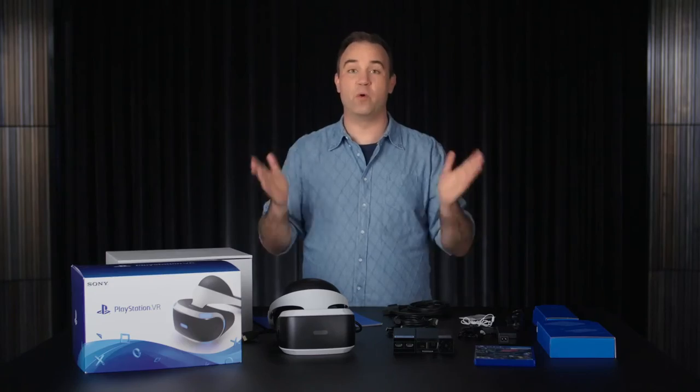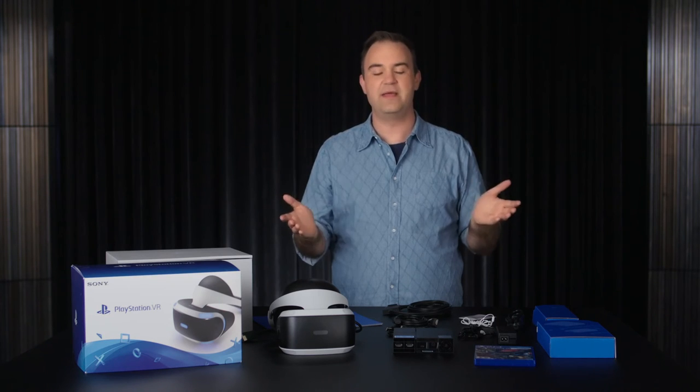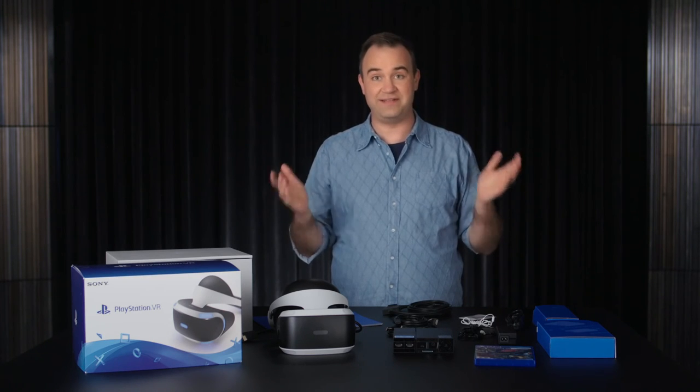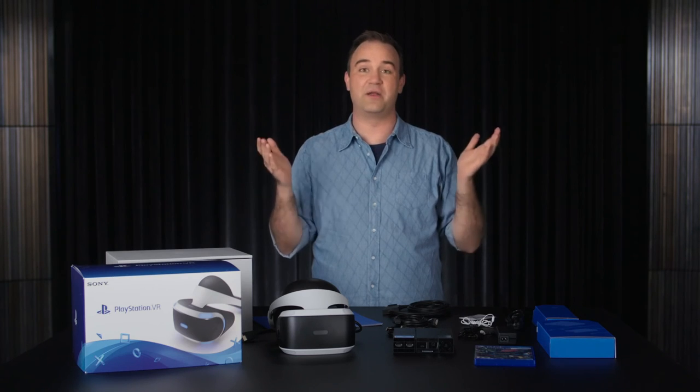That was our quick look at what's in the box for PlayStation VR. One reminder: you do need the PlayStation Camera to use PlayStation VR. But you don't have to wait until October 13th to try it — many retailers are offering demos. With approximately 50 games launching by the end of 2016, the best is yet to come. So be sure to keep an eye on PlayStation Blog.